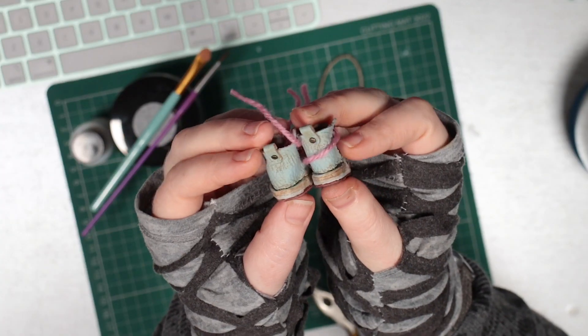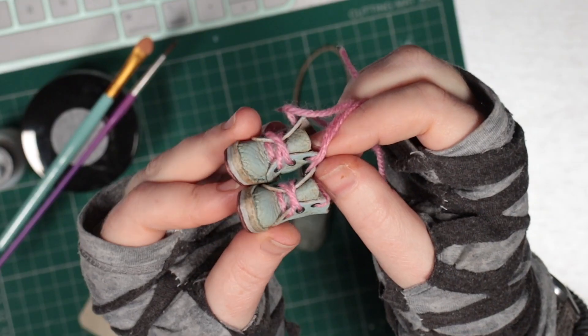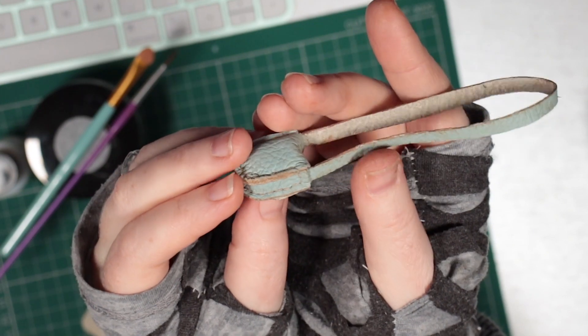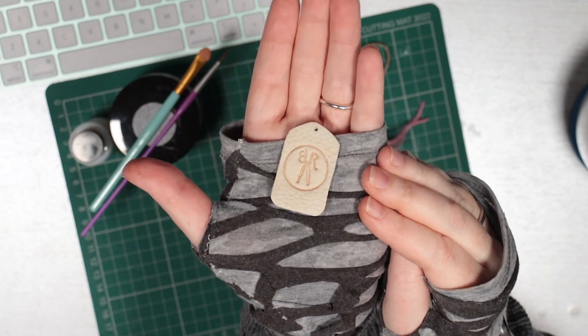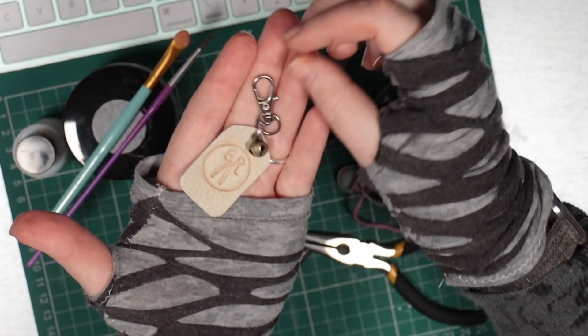I use diluted fabric paints to add weathering to the boots and the handbag. I also use paint to highlight this cool logo stamped leather tag, then I turn it into a keyring to add to her package.